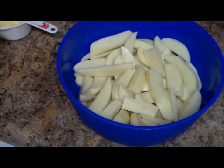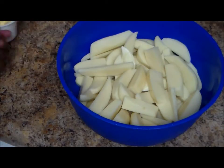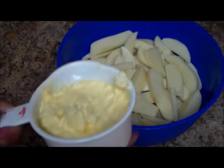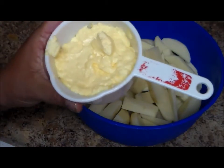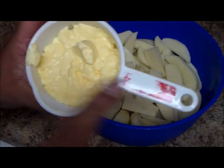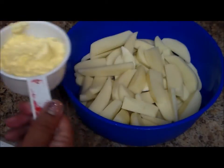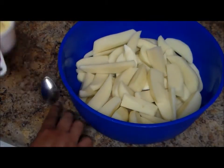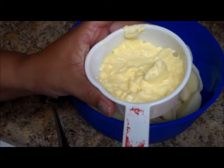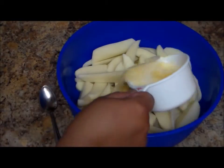Now I have my potatoes in here and I'm going to add some butter. This is salted butter and I'm using a one-cup measuring cup, but it's not full — it's probably a little bit more than half. I'm going to melt that in my microwave for 30 seconds. Okay, here is the butter melted.